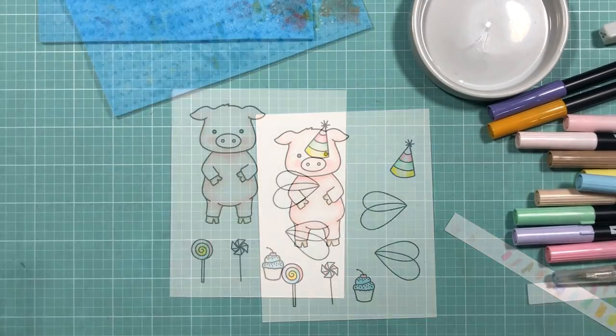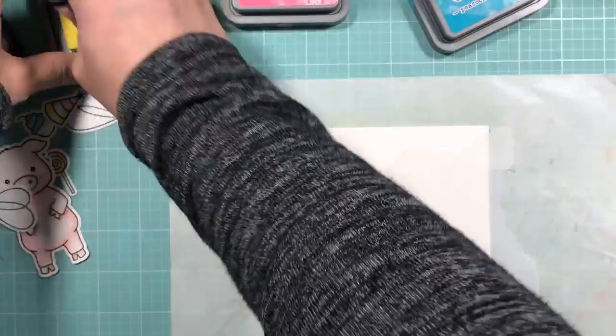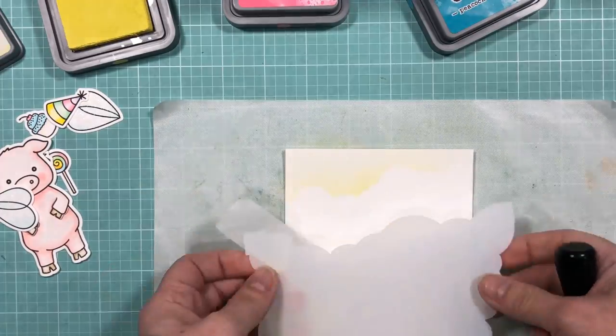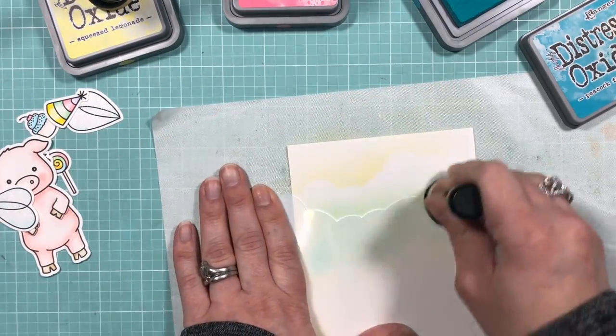Now that the images are all colored in, I'm just going to use the coordinating dies from Pinky the Pig to die cut everything out. Now I'm going to work on my background. Here I've got the cloud stencil from the Outdoor Scene Builder stencil set, and I'm going to be blending out a rainbow cloud background using only three Distress Oxide inks.